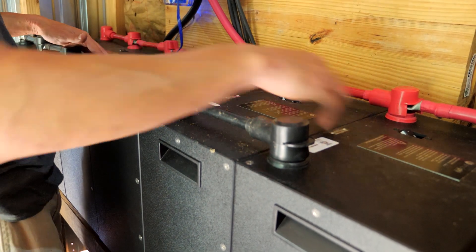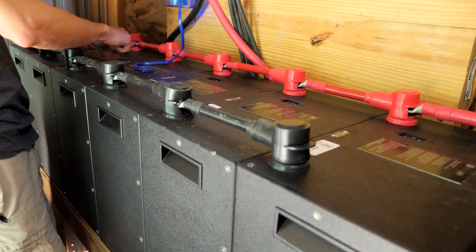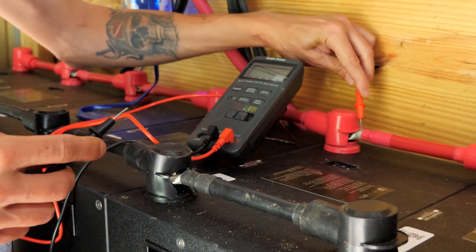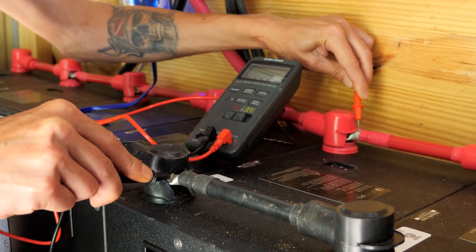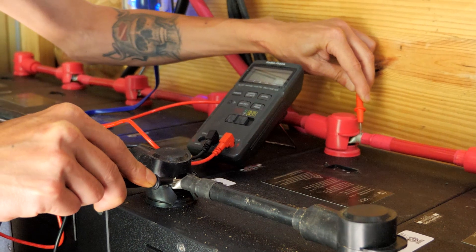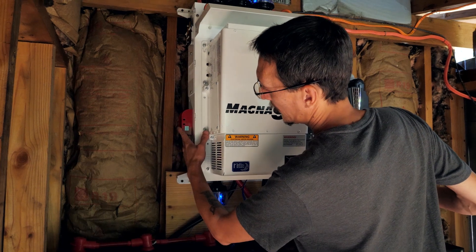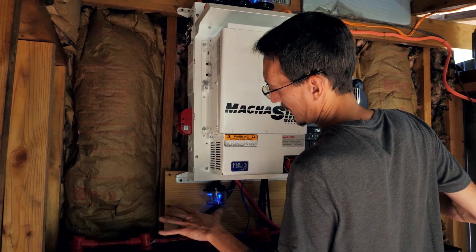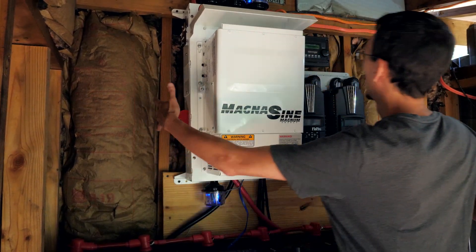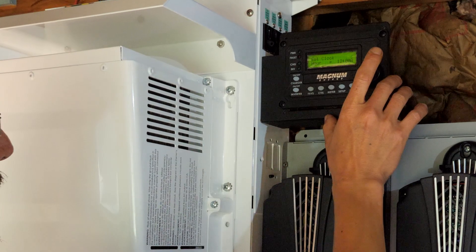First I'm going to turn on all the batteries, and then we're going to get a voltage reading. We're reading 54.3 volts. We need to be at about 55.4, so we'll let these charge once we get this whole thing turned on. Batteries are on, and now we're going to turn on the main inverter shutoff. This lets the batteries bring power to this whole system. Now we have power to the inverter, and this is the remote that runs it — so you've got to set the clock. It's 10:08 a.m. right now.